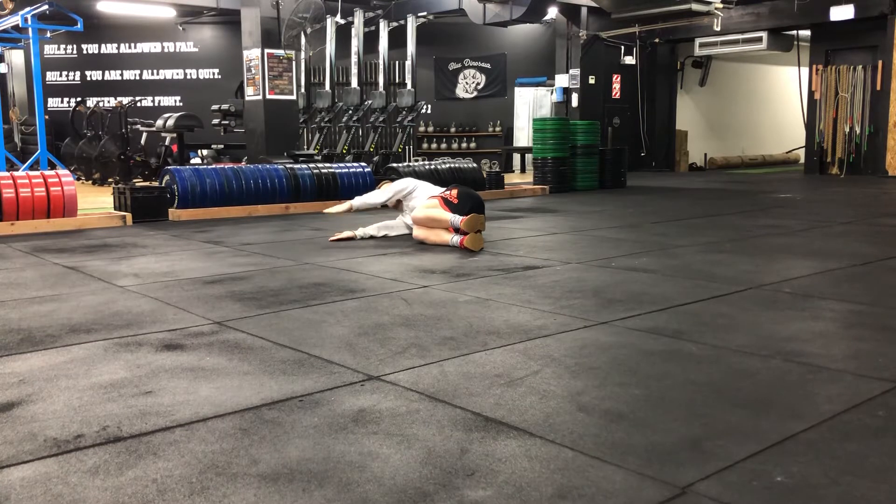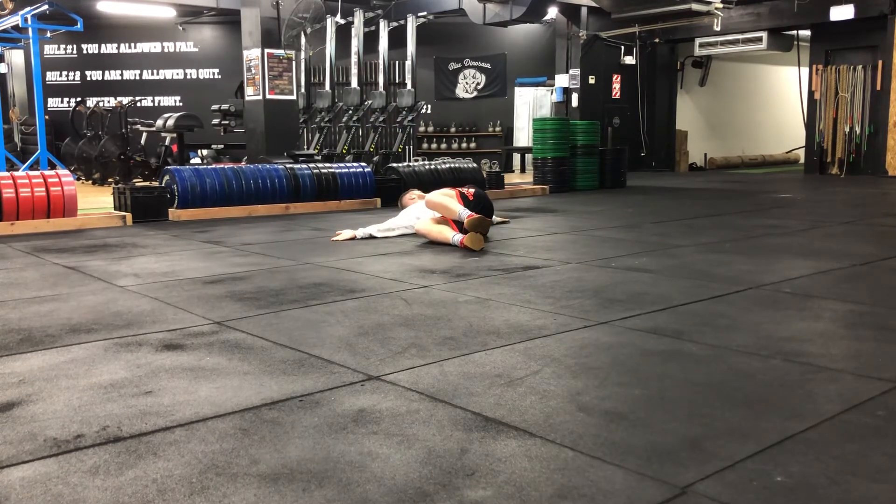From here, look at this hand as it comes all the way over — get as far as you can — and then bring it back. Make sure that knees stay together and just repeat that motion.